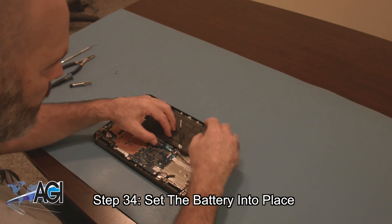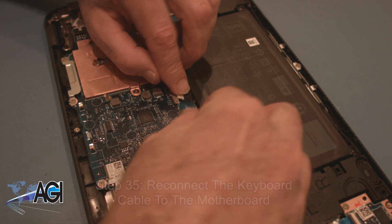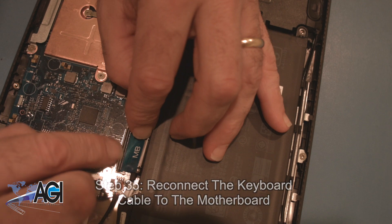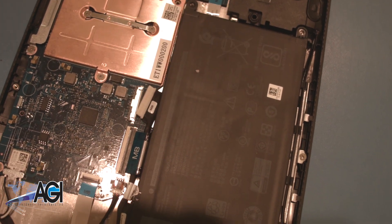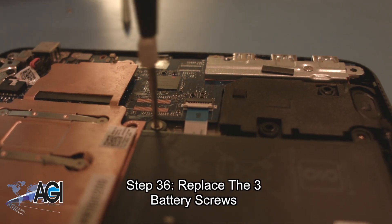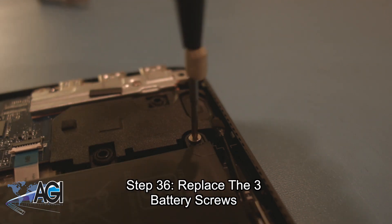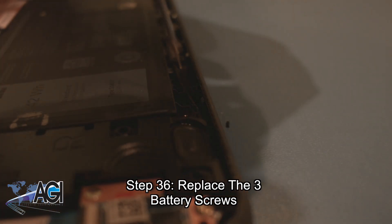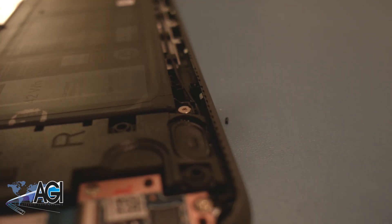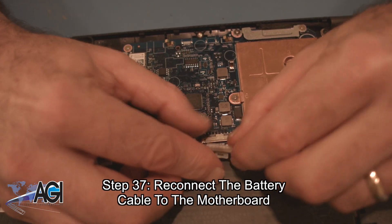You will set the battery into place. Now you will reconnect the keyboard cable to the motherboard — be sure to run the battery cable underneath the keyboard cable first. Now you will replace the three battery screws. Next, you will reconnect the battery cable to the motherboard.